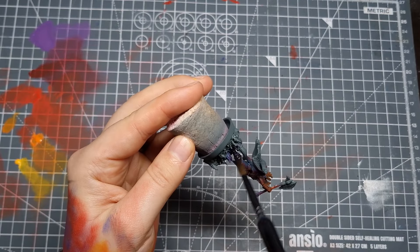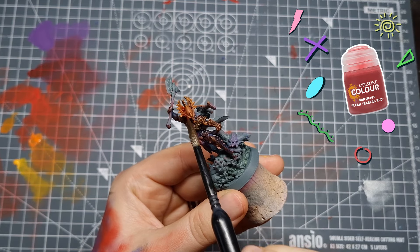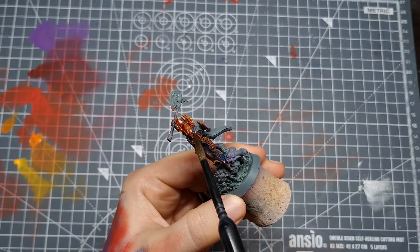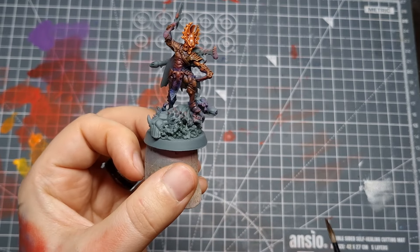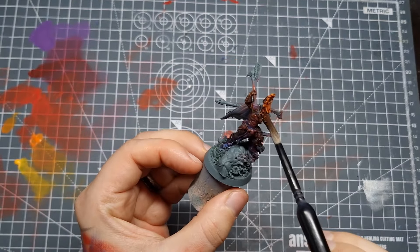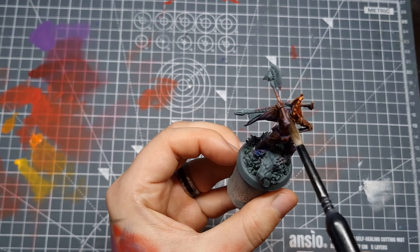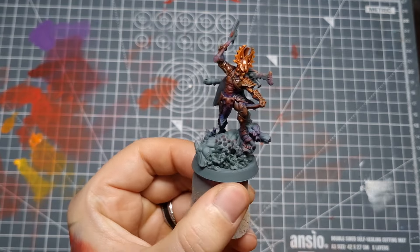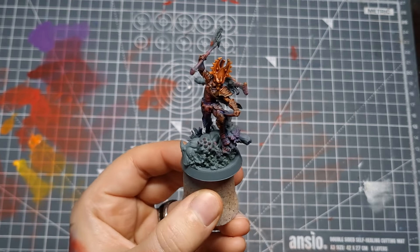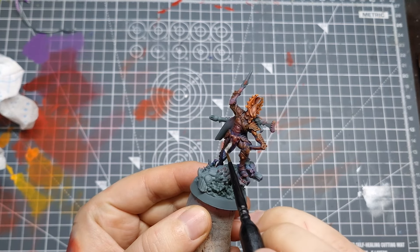I'm wondering if I'll get a bit more vibrancy on the helmet if I actually shade it with Flesh Tearers Red. The jump from black shading to red is actually really obvious and it kind of throws it off a bit. So what I'll do is quickly blend in some more of the Black Templar mix so the shade transitions a bit more slowly on the bottom of the helmet and the shoulders. Look at that — it's as cool as I hoped it would be! Let's move on to some other colours and we'll be able to see if it all comes together well.